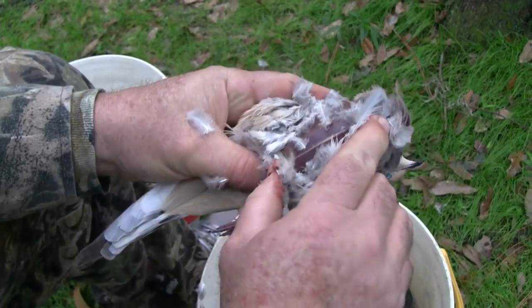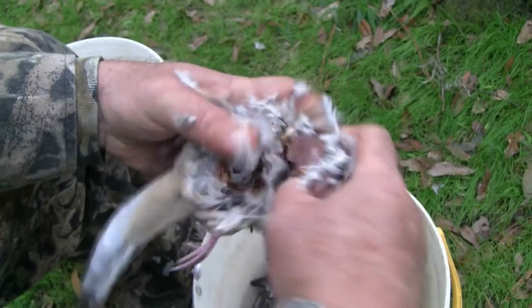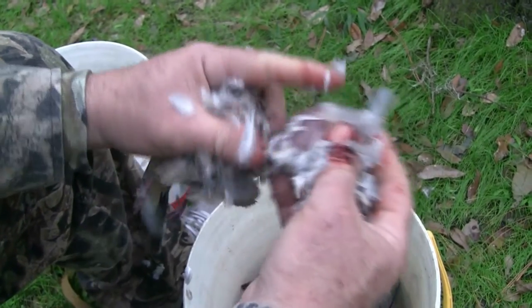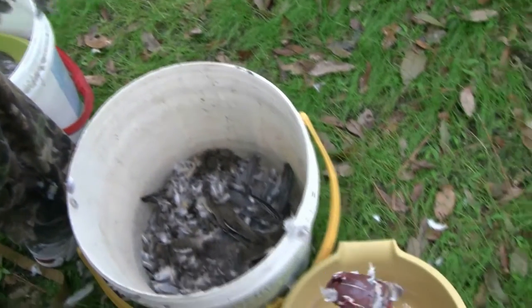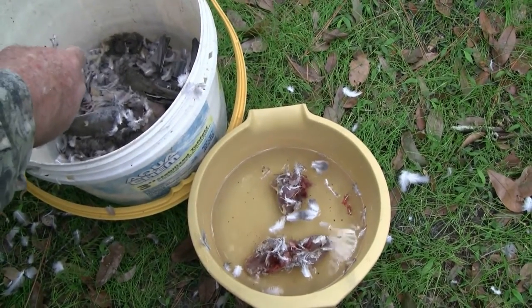Take your thumb, grab the breast, and just kind of roll it out, pulling the bird away from the breast like so. Take your breast — don't worry about the feathers, the feathers will clean up in the water later — and just put it into your container of water.